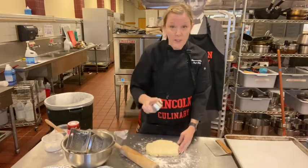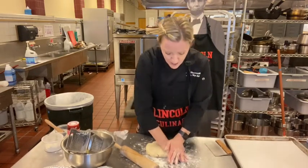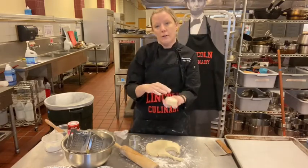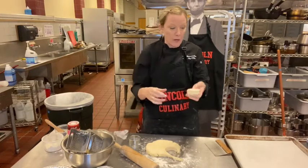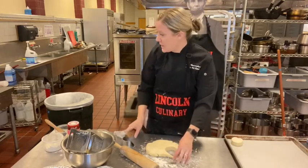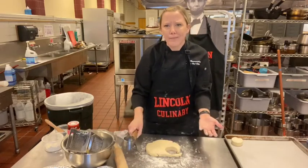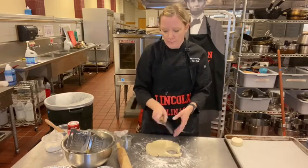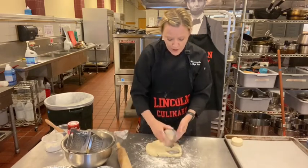From here, use a biscuit cutter if you have one — press straight down. If using a knife, cut and then flip them so you won't have compressed layers at the bottom. You can also cut square biscuits. If they look the same size, they'll cook the same. I'll keep using this cutter so mine are uniform. Cut it, then flip it.